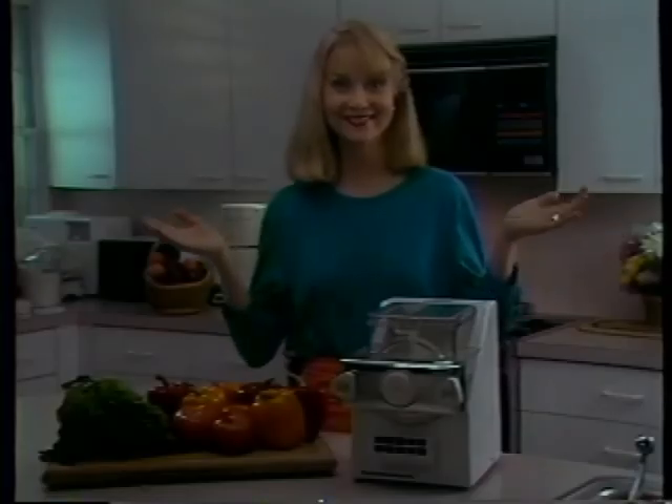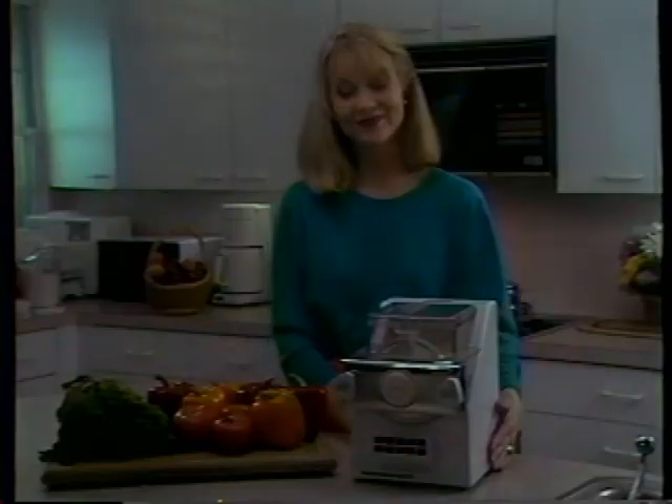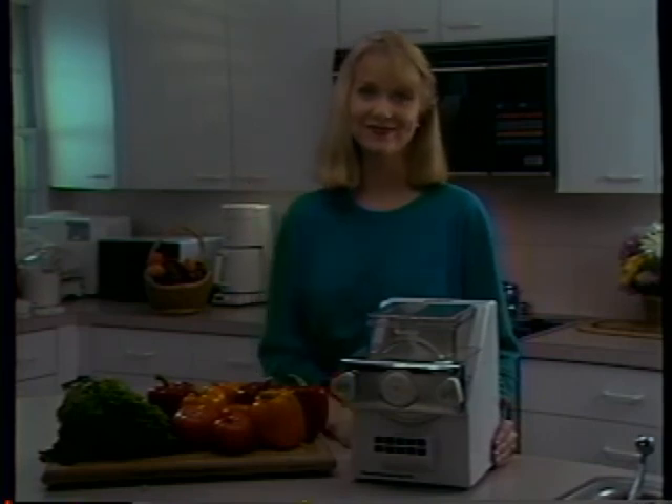Well, that's it. We at Creative Technologies Corporation, creators of tomorrow's technology, hope you have years of pleasure with your pasta machine. On behalf of Mary and the crew, thank you.